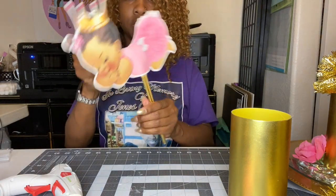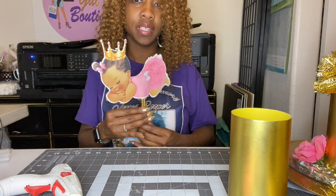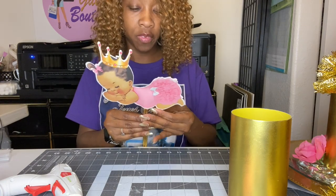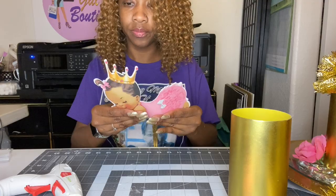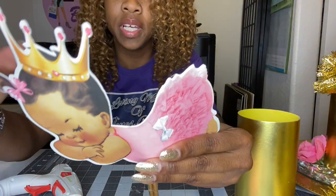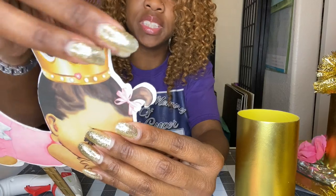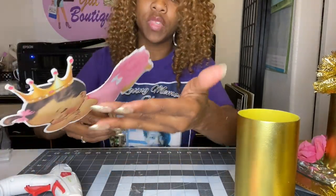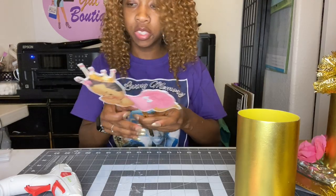And there she is — beautiful. If I would have used Silhouette, it wouldn't have these uneven edges. It's a little uneven but it's okay. You can see how it's uneven a little bit, but it's okay.